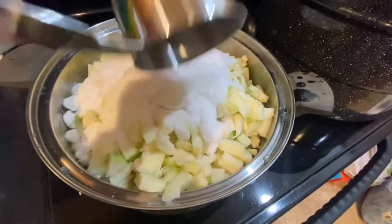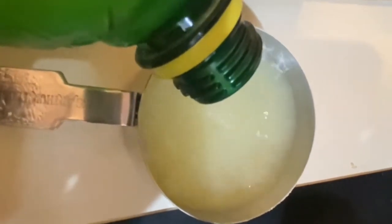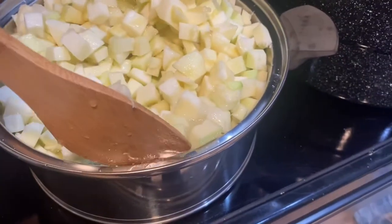It's a little chunky. We also need one and a half cups of lemon juice. Then I'm just going to bring this to a boil and let it cook for about 20 minutes to dissolve the sugar and soften the zucchini.